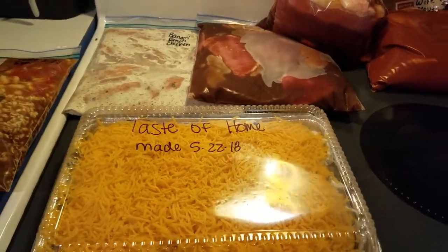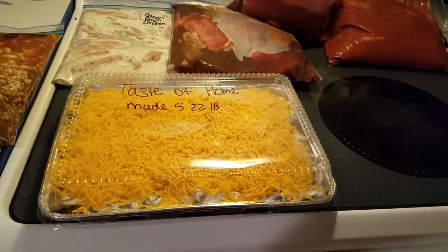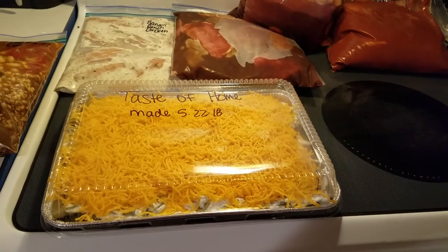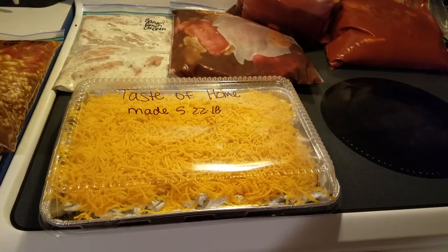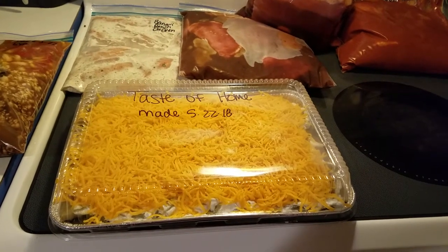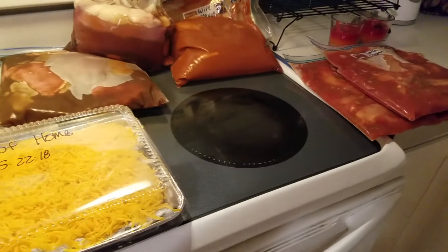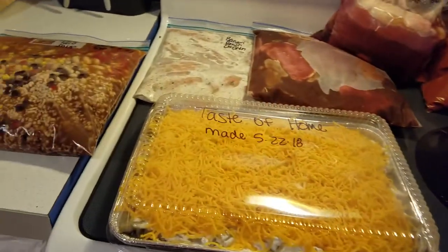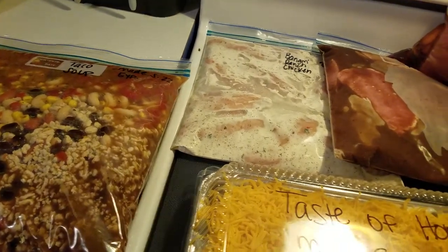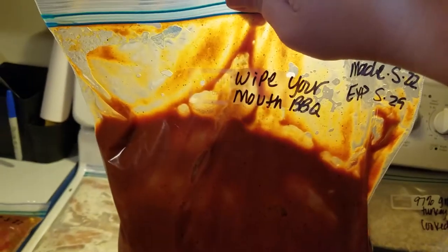Hey, welcome to Wifey Mom TV and welcome to Meal Prep Monday. I have been busy busy busy today. I started off showing you guys my grocery haul, then we planned what we were going to prep for the week, and then I got started with my meal prep. So this is my meal prep that I worked on today and I kind of went over it with you with my meal plan. Let me just show you what I made and how I did it.